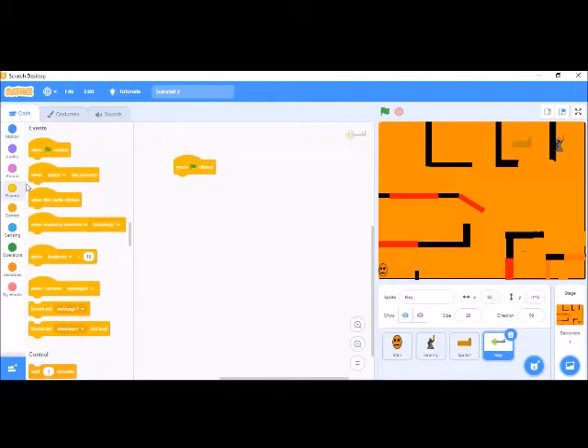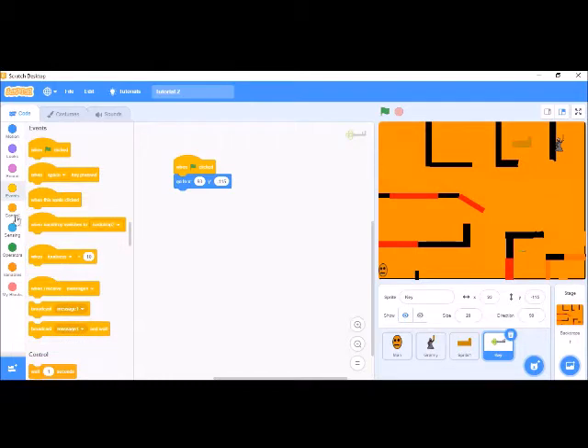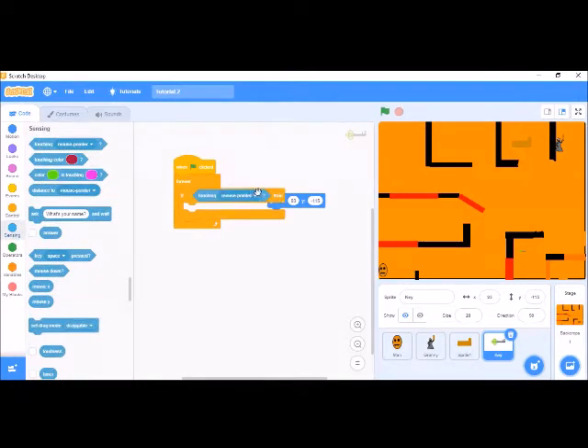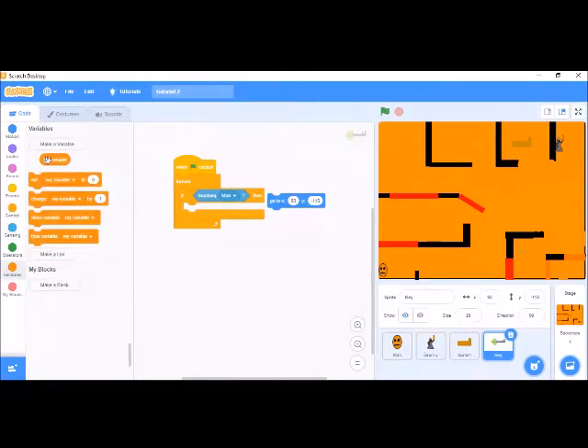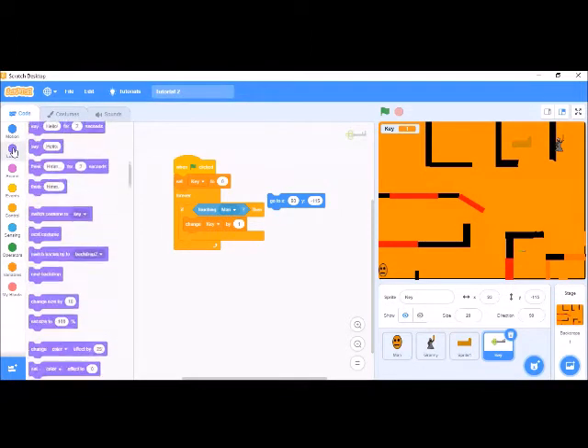Alright, let me remove this because I have to handle duplicating. When touching, we have to make our own variables. This variable will be called 'key' — K-E-Y. Then we set 'change key by 1' and we have to first set key to zero.